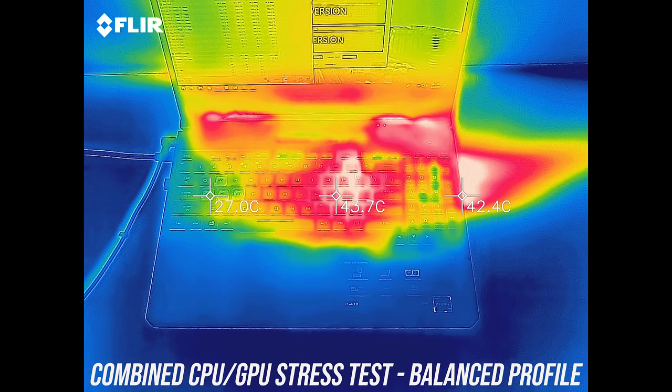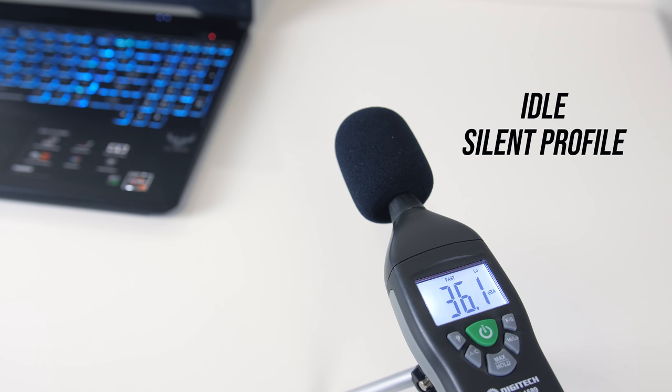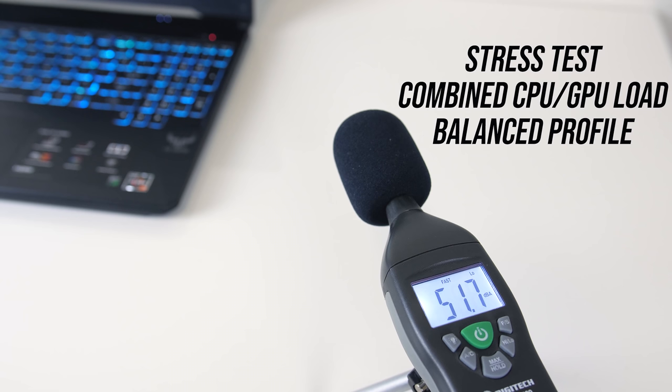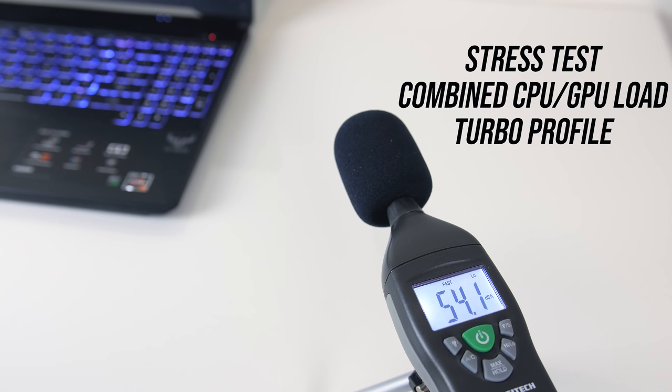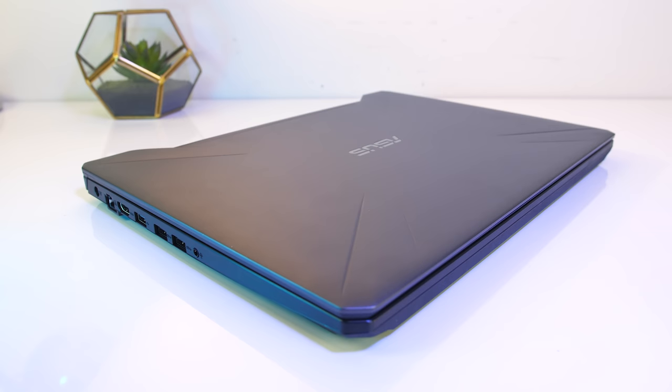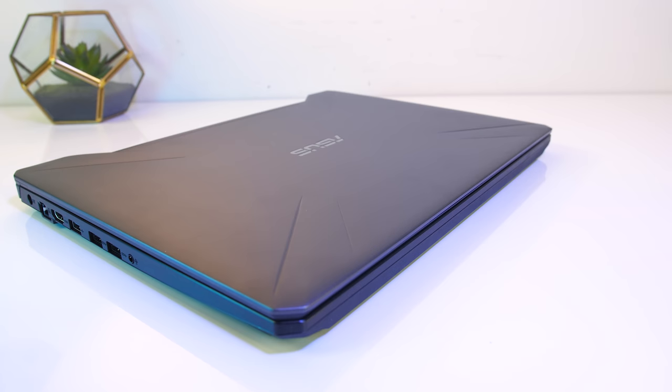As for the fan noise produced by the laptop, at idle with the silent profile the fans were just slightly audible. While gaming or under stress test in balanced mode it was just a little below average when compared to other gaming laptops I've tested. With turbo mode enabled the fans go to maximum and get a little louder, but nothing too crazy — again similar to most other laptops.